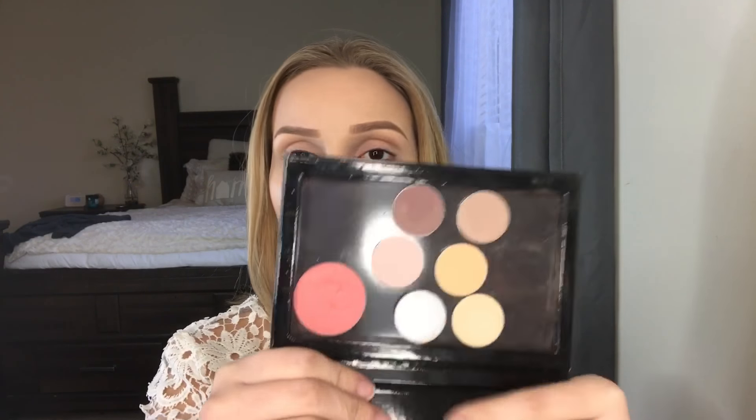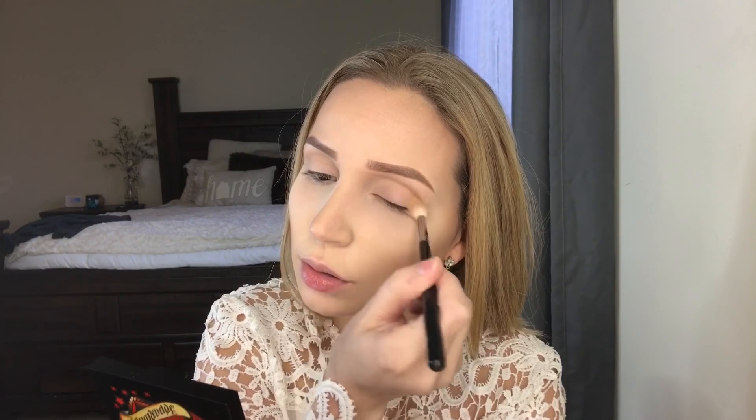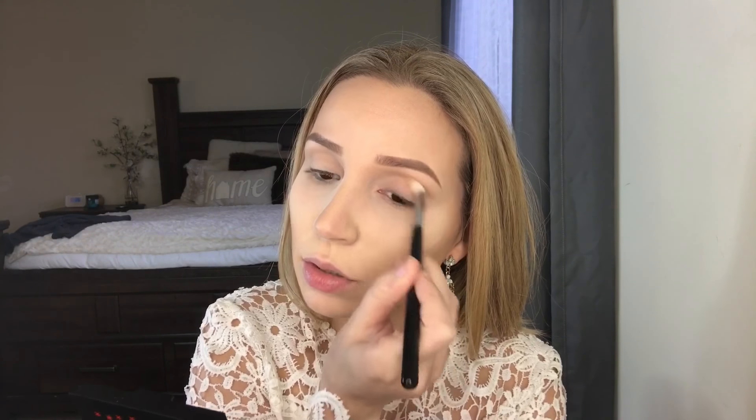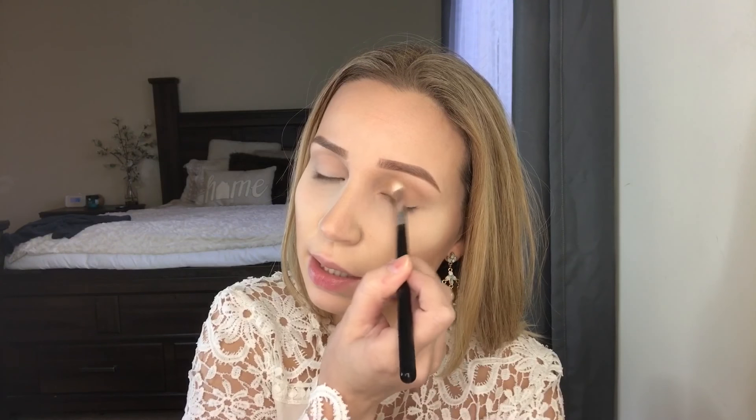Moving on to the tutorial, I'm using some individual shadows I have here. This is a Makeup Geek shadow in Peach Smoothie. I'm applying this all over my crease and lid — I just want that eye to be warm before I go in with those blue shades. I love the color Peach Smoothie; it's really flattering on my skin tone.